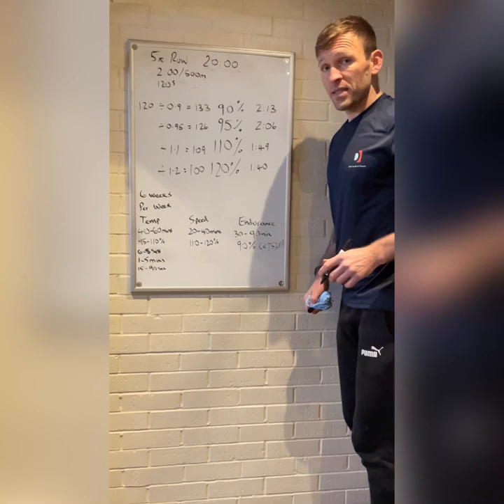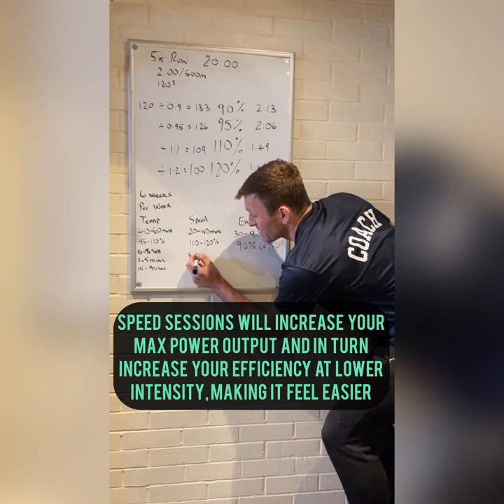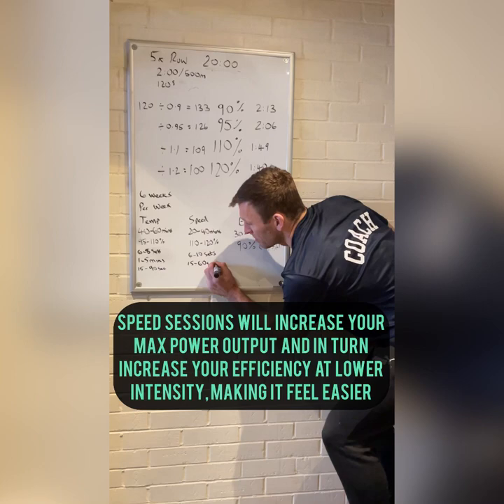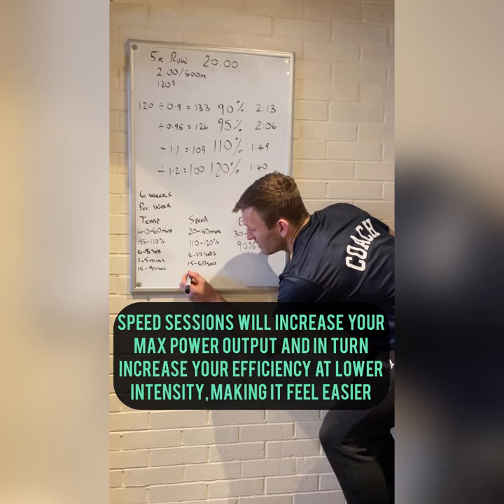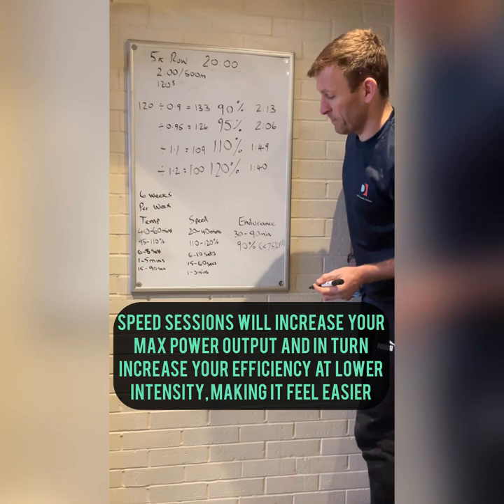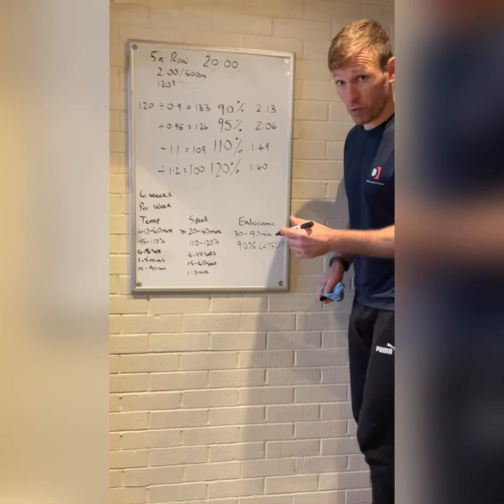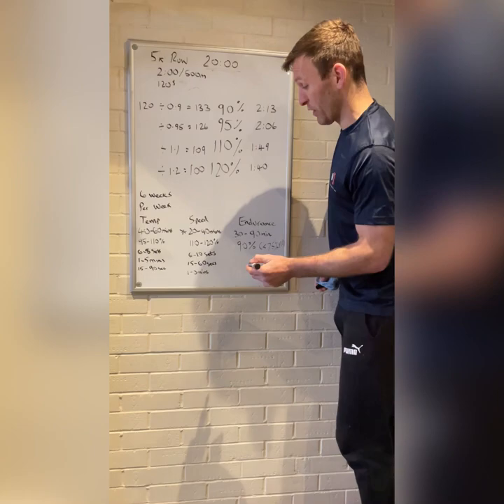For the speed session, we do shorter efforts with longer recoveries — maybe six to ten sets of 15 seconds all the way up to about 60 seconds at that higher intensity, but making sure we get one to three minutes rest between each one. The length of effort really affects recovery needed — longer efforts need that full three minutes recovery to get the most out of your speed session. You don't want to turn it into a tempo session by not having enough recovery; it's really important.